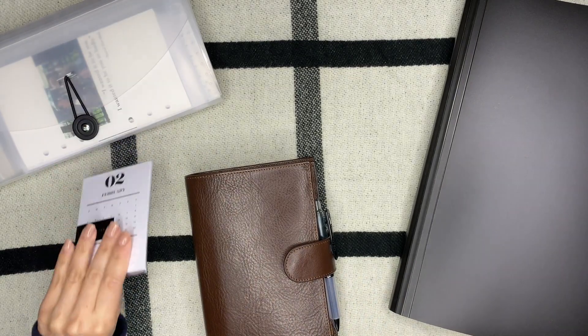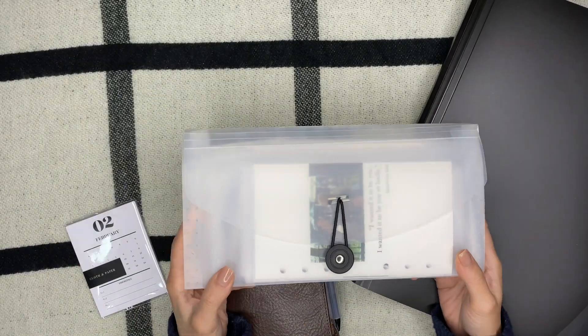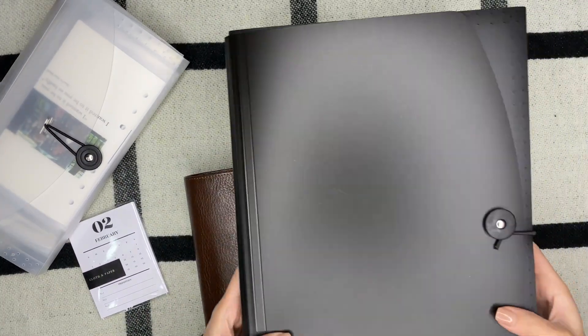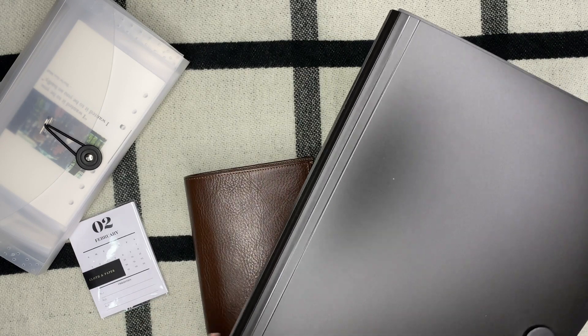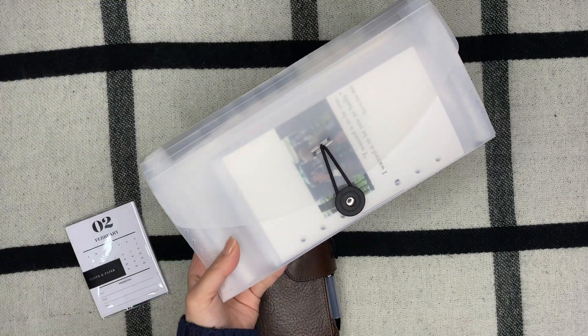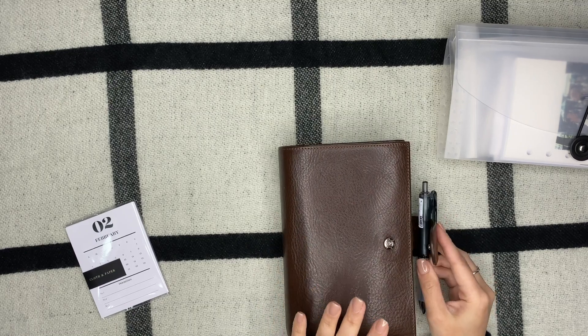I have my little accordion folders which house some of my inserts. I have this clear one which is smaller — this is from Amazon — and this black one which is also from Amazon, but it houses my A5 inserts. That's how I organize those, and then all of my personal inserts are in this one right here.